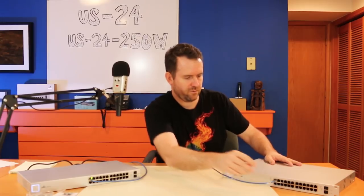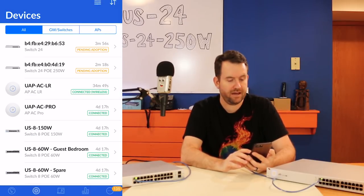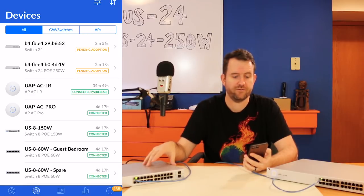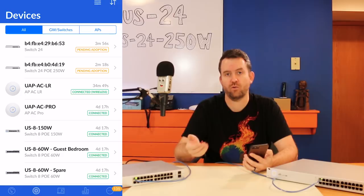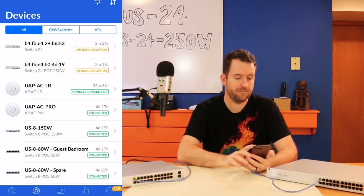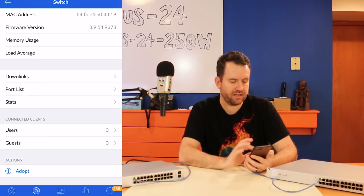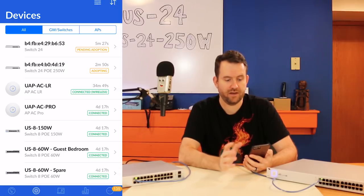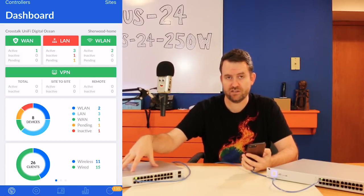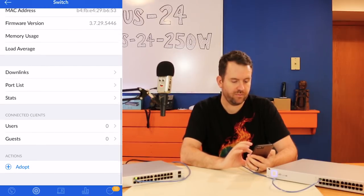I am in my UniFi dashboard. Clicking on devices, I can see two devices pending adoption. This is a hosted UniFi controller but my UniFi application is on my local network. The devices can be adopted to one site or another depending on what site is currently selected. Since I'm currently on my home site — the one I use for my office — I'll adopt the Switch 24 PoE 250W first. I'll scroll to the bottom and click Adopt.